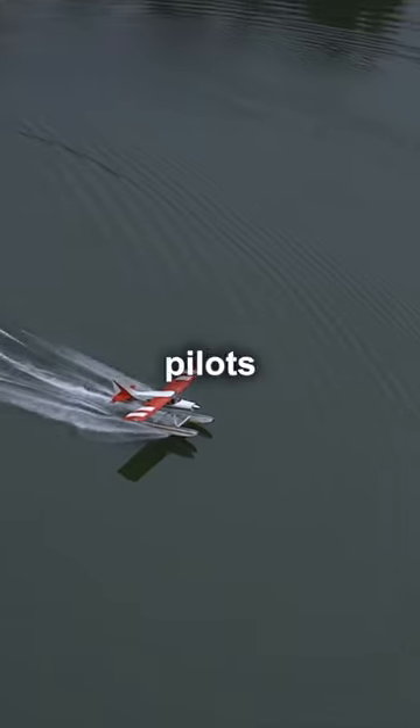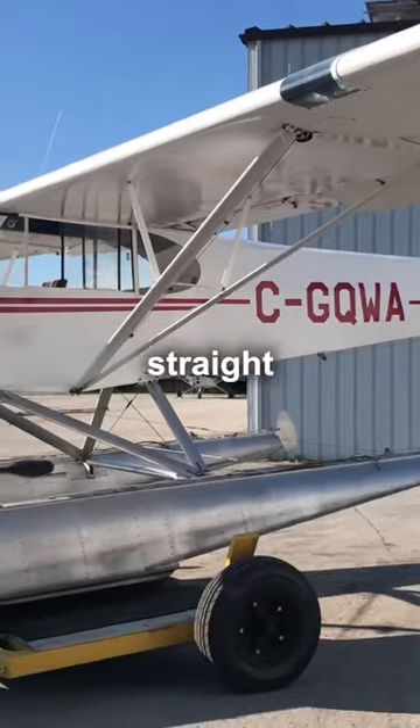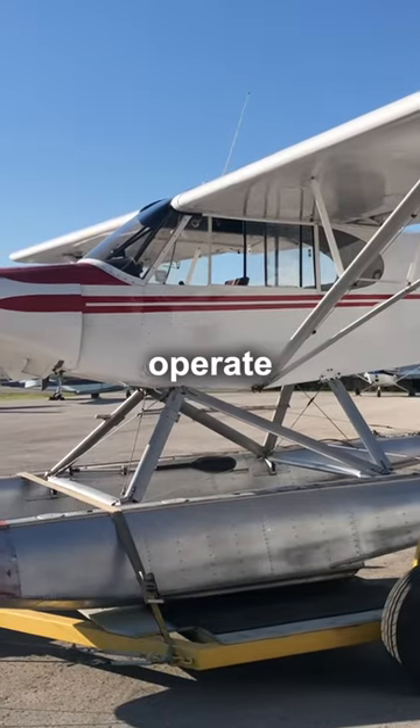Float plane time is here, so how do pilots get their planes back in the water? A plane on straight floats doesn't have any wheels, so they can't operate from runways.